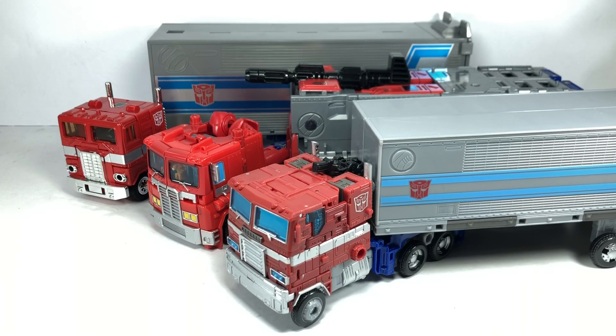Today we are looking at some G1-styled, or Generation 1-styled, Optimus Prime figures. I have three with me right now. I've got the G1, or the original Generation 1, Optimus Prime by Takara Tomy.